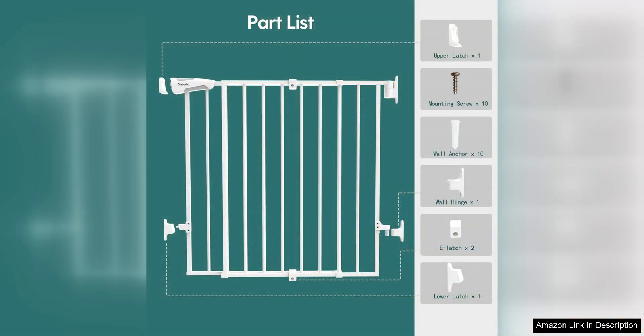Overall, the Babelio 2643 no bottom bar baby gate is a fantastic option for anyone looking to create a safe and secure environment for their loved ones. Its innovative design, durable construction, and easy installation make it a top choice for parents, caregivers, and pet owners alike. I highly recommend this baby gate for anyone in need of a reliable and stylish safety solution for their home.